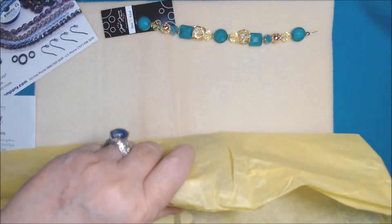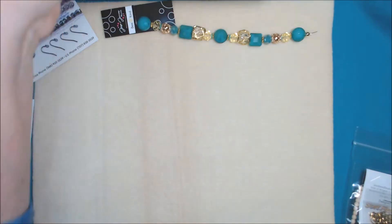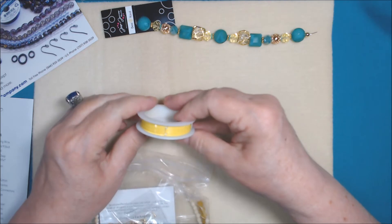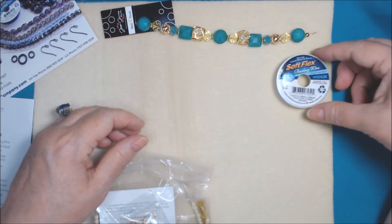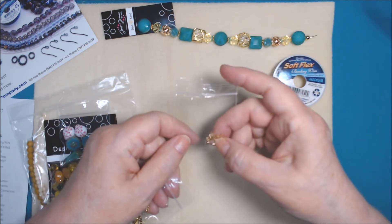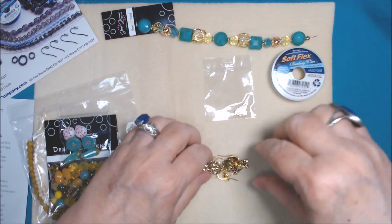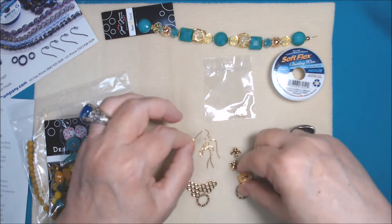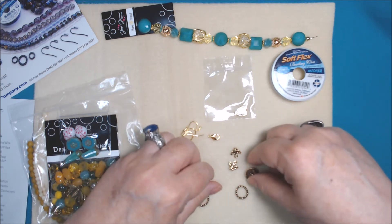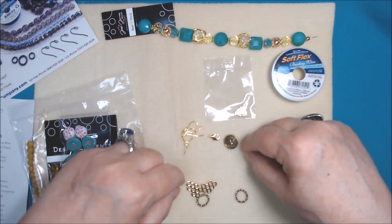I hate tearing this paper, but let's see what we have here. We do have the lemon quartz yellow Soft Flex beading wire - appropriate for bees, right? You get 10 feet of that and it's 49-strand. We have approximately 20 gold-filled crimp tubes, 2x2 millimeter. In the findings baggie we have four ear wires, a lobster claw clasp, and then the TierraCast gold-plated bee button. We also have two of these adorable mini bee charms - they are so stinking cute!